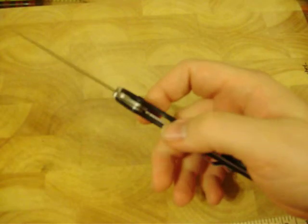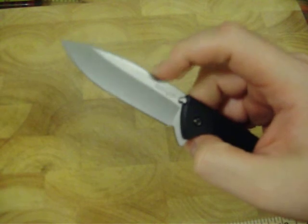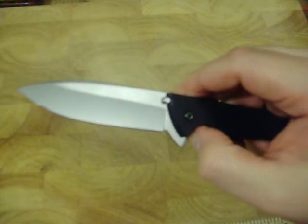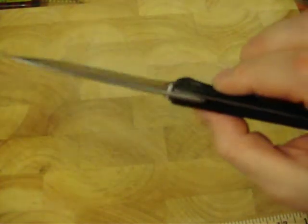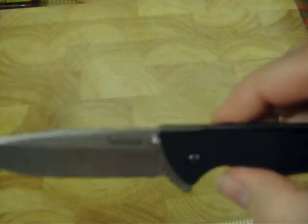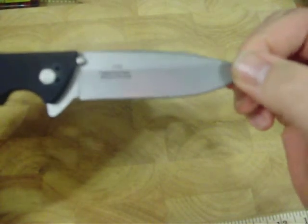It's a really light knife at 2½ ounces, with a 3⅛ inch cutting area on the blade. It is Sandvik 14C28N steel, which is supposed to be a better steel than the AUS-6A on the Oso Sweet. This one is made in the U.S. — that's Kershaw on it. On the opposite side, model number 1760, KAI patented, made in the USA.